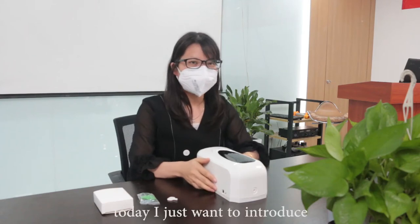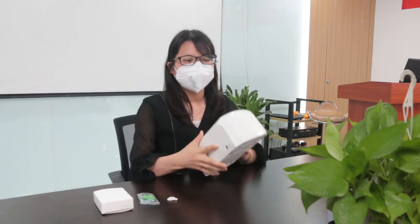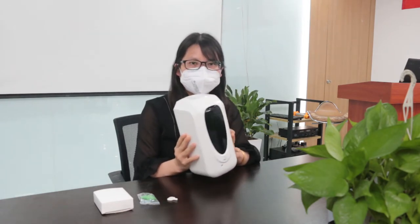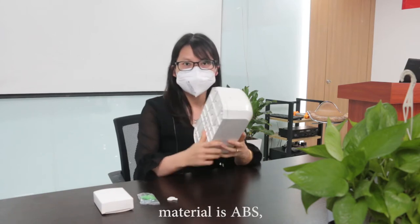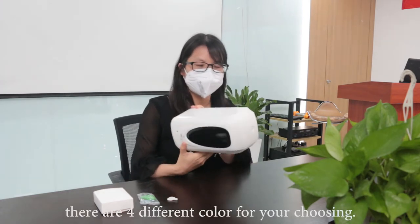Hello everyone, today I just want to introduce a new wall-mounted soap dispenser. The volume is 1000 milliliters, the number of presses is 1000 times, the material is ABS. There are four different colors for your choosing.